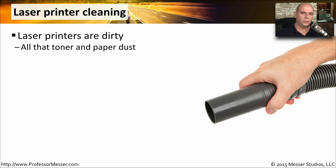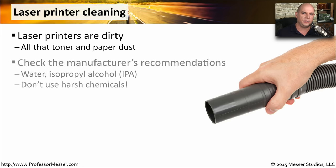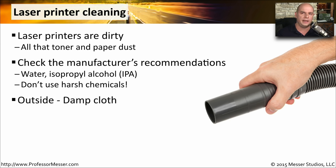One universal truth with printers is they can get very dirty. The toner itself gets inside of the printer, and tiny particles of paper dust can create residue as well, so you want to clean it out occasionally. Every laser printer is a little bit different, so check the manufacturer's recommendations to be sure you're using exactly the right kind of chemicals or water in the right places. On the outside, we tend to just use a damp cloth — there's nothing special that needs to be cleaned. Some cold water tends to keep everything clean.